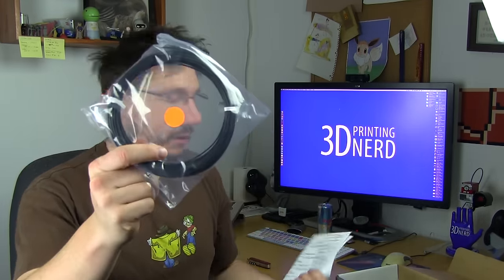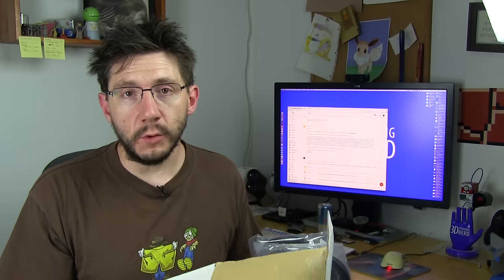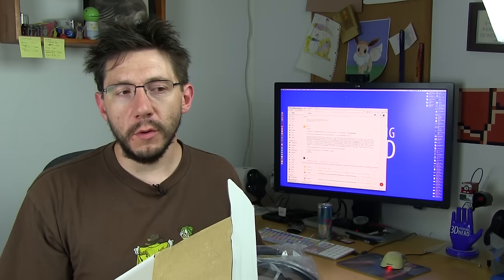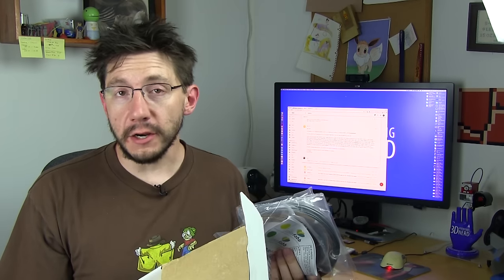Last but not least is the 3D Fuel Advanced PLA, and this is a black — looks like a black. That's what's in the box, and what I find kind of cool is there's no frill, there's no foam, there's no packaging grass, there's nothing extra. It's four bags of filament and directions on how to use them.